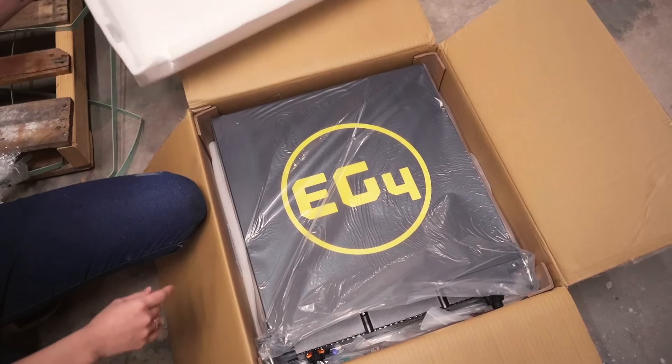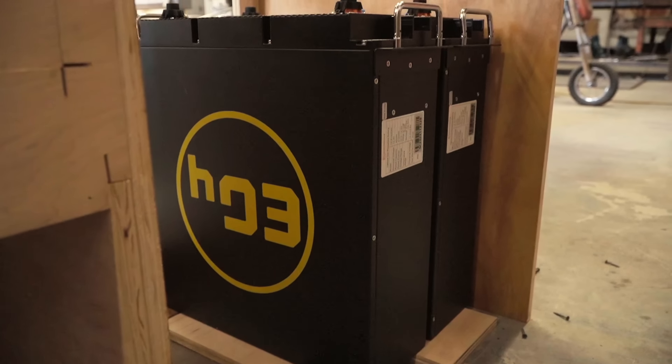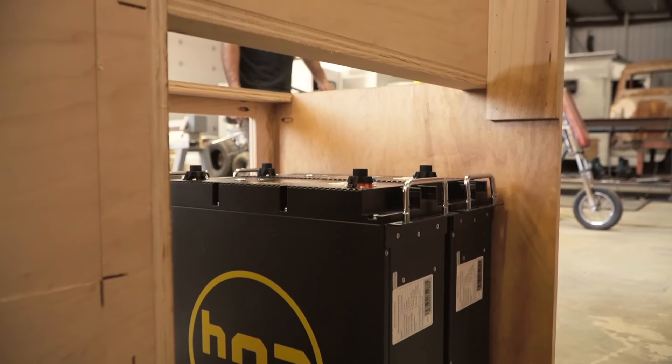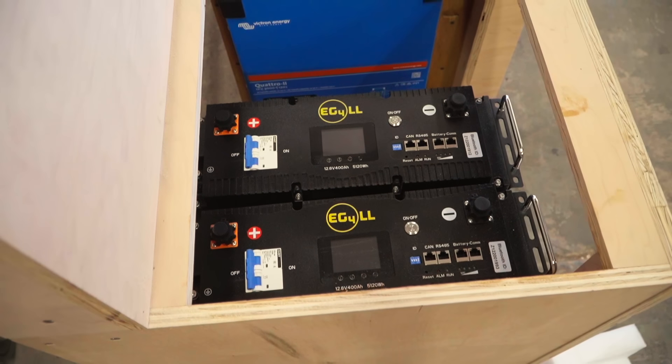Starting off with their EG4 batteries. They are a servo rack battery, which we haven't really looked into that type before, but we were really impressed with how many amp hours you get in such a small footprint. It's such a breeze to pair multiple batteries together, not only because of their size but where the connections are. We're pairing two of them together for a total of 800 amp hours of lithium batteries.